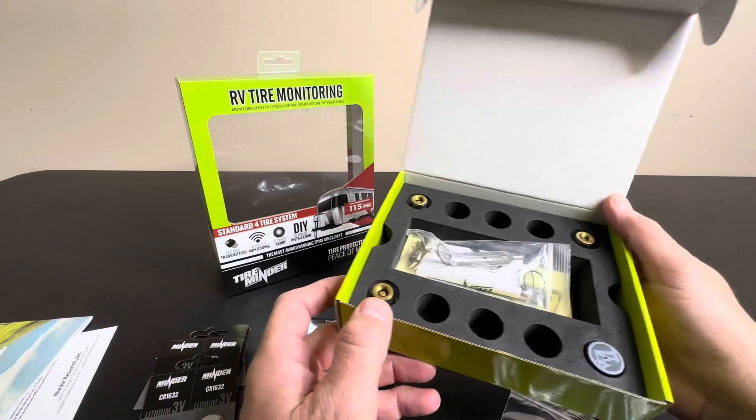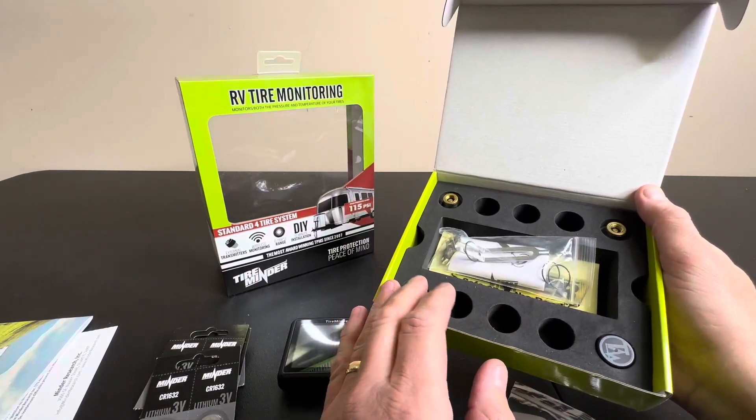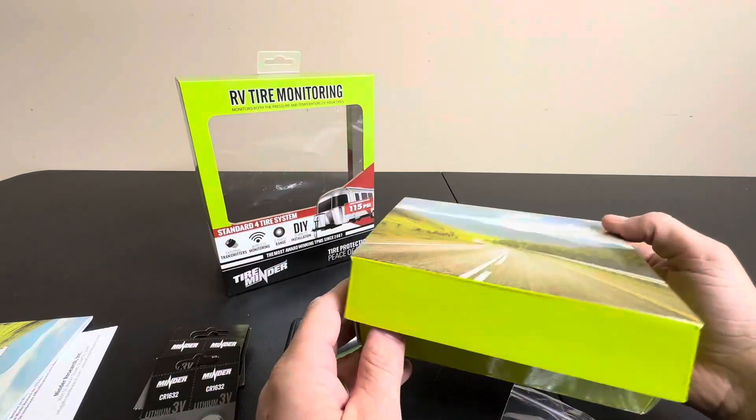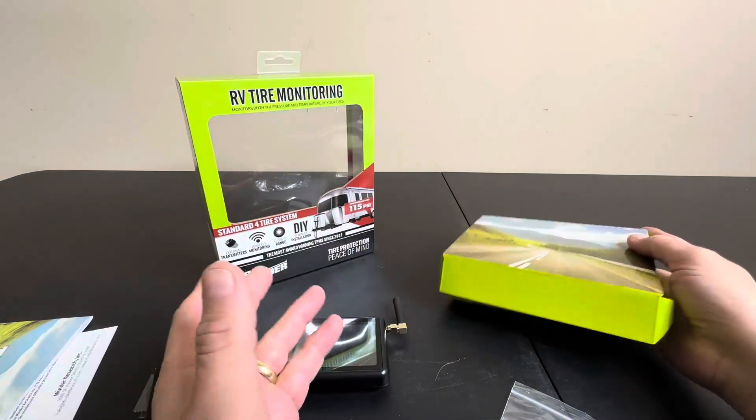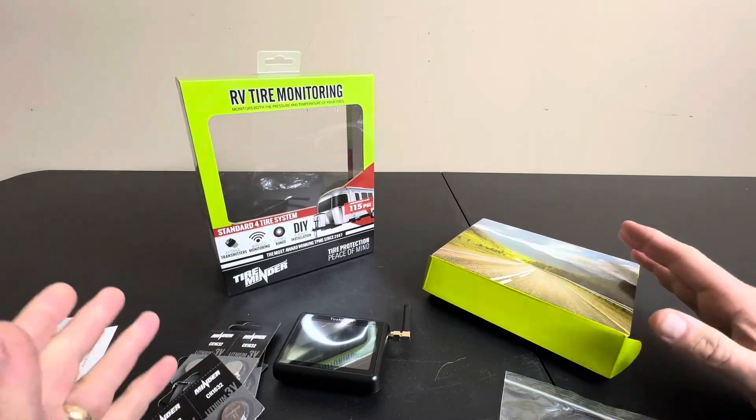It's a really great system. The external transmitters install very easily — it's all DIY. You can put this in your car and you're ready to go. I highly recommend one of these for safety, and it even comes with batteries that last a long time.